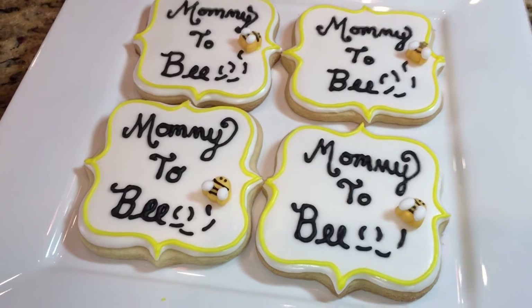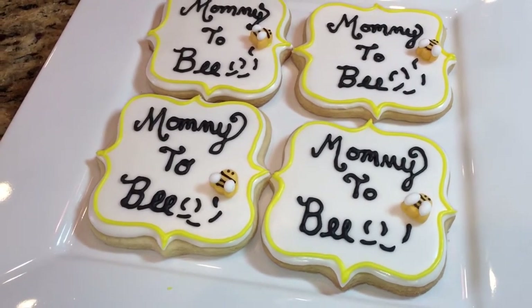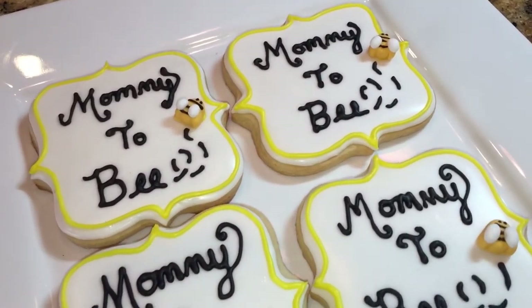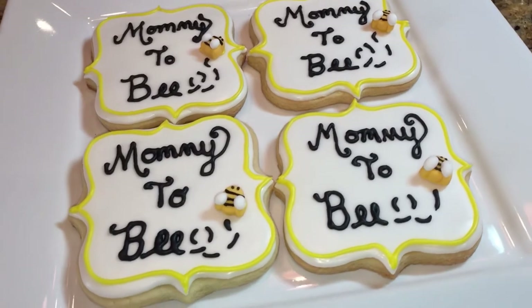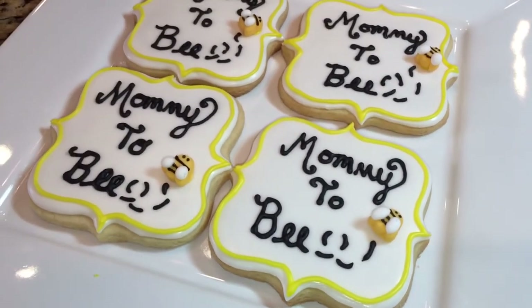Stay tuned for the other baby shower bee, mommy-to-bee themed cookies. I will try to upload those as quickly as possible to free up some space on my camera because I have a few of them. All the rest of the videos that are going to be posted are going to be baby shower themed.